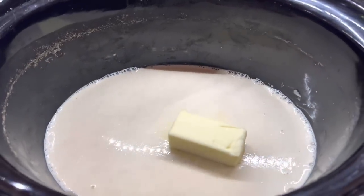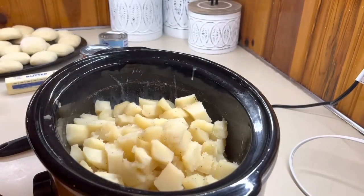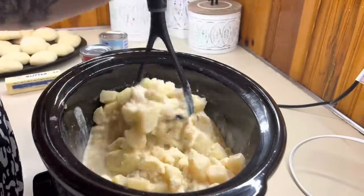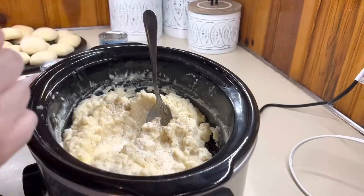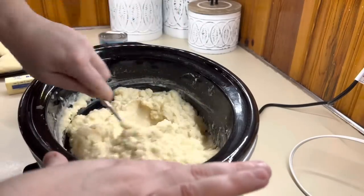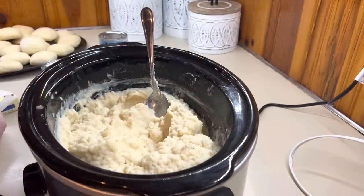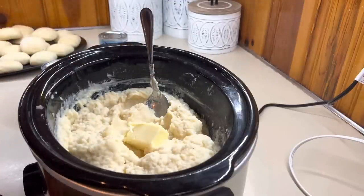Now that our potatoes are done, we're going to drain them. Then I'm going to add in some evaporated milk and butter into the bottom of the crockpot to start heating up. When you warm your dairy before adding it to your mashed potatoes, it makes them nice and fluffy, creamy, and smooth. I'm going to add the drained potatoes back in and mash them with a hand masher. Be careful using an electric mixer in a crockpot because you can crack it — if it touches the side while it's hot, it can definitely crack it. Just add more seasoning or dairy depending on the consistency you want.